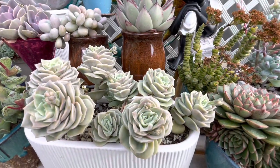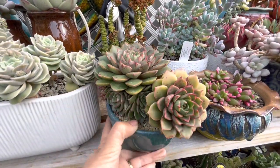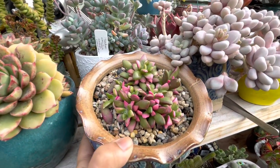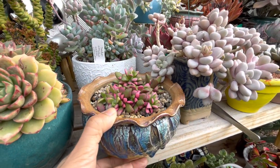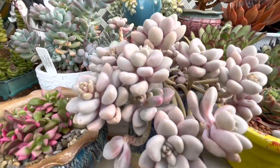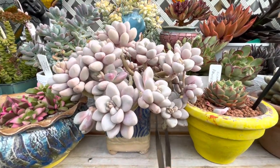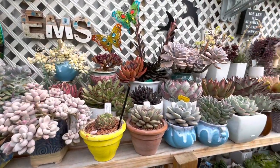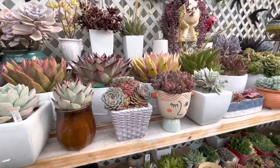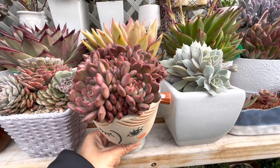Hello everyone, my succulent viewers, succulent friends and subscribers! Happy weekend to everyone. I'm here in my favorite spot, which is my shelving area. Our video for this weekend is an update of all my succulent arrangements or tapestries that I've done for the past few months. Here in South Australia we are already in the second month of winter with only a month to go before spring. Let's check the condition of these succulent arrangements before winter is over.